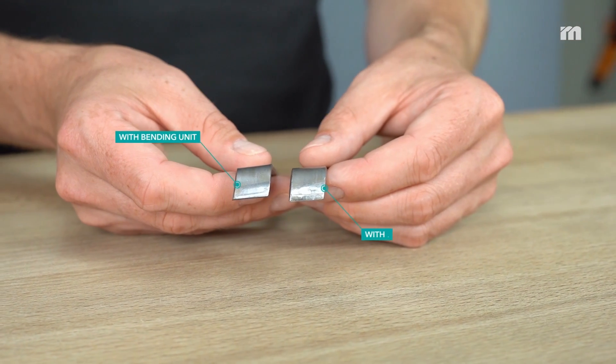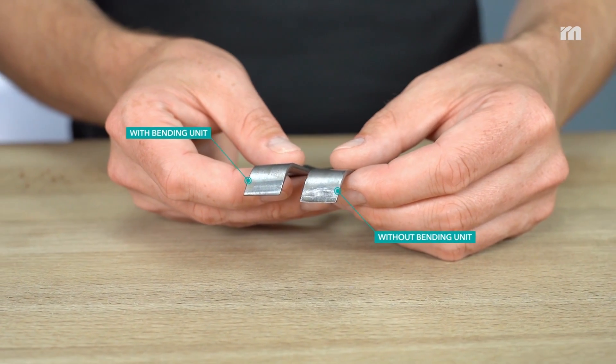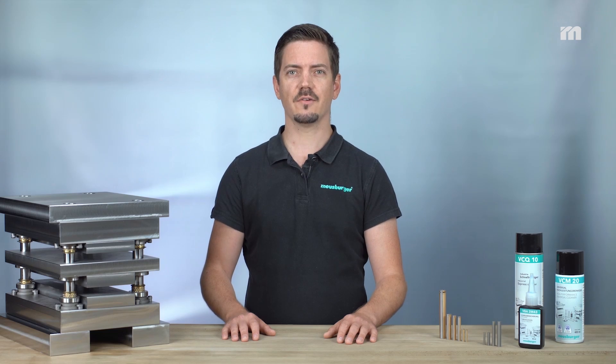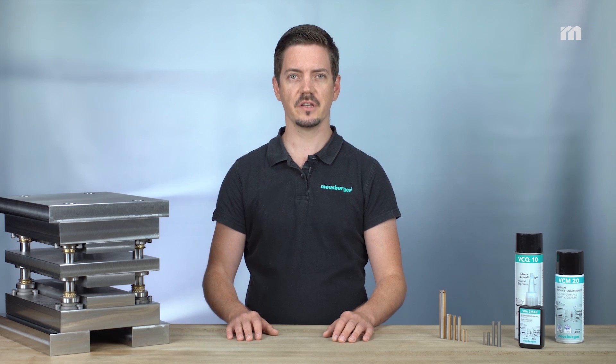Where there were once imprints and score marks from the bending unit there are now flawless surfaces. High quality forming results are achieved even with soft coated and lacquered materials.